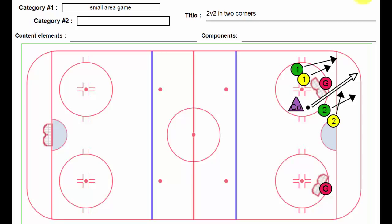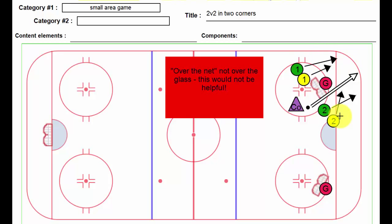Lou here again, and this one's called Two Versus Two in Two Corners. It is a small area game, and it's a great way to end practice. It really encourages a lot of movement, small passes, shielding the puck along the boards, and working together with your partner, and playing some good defense as well.